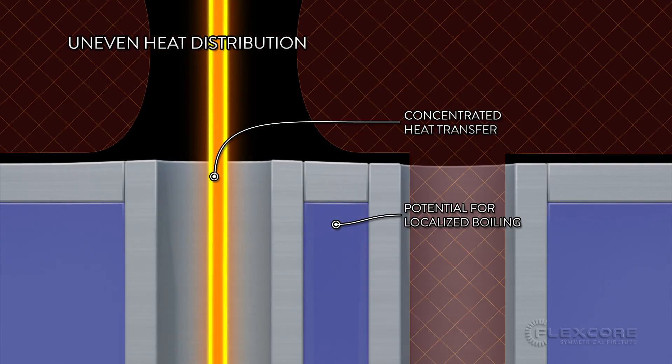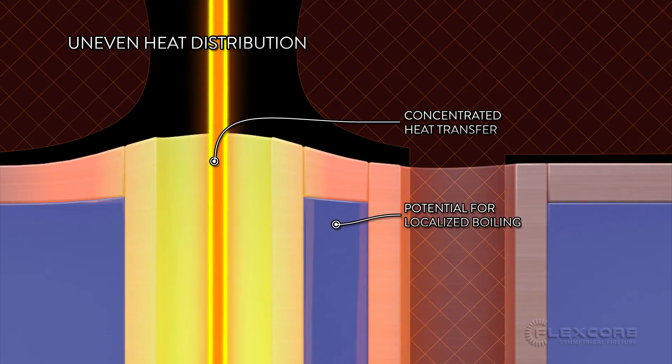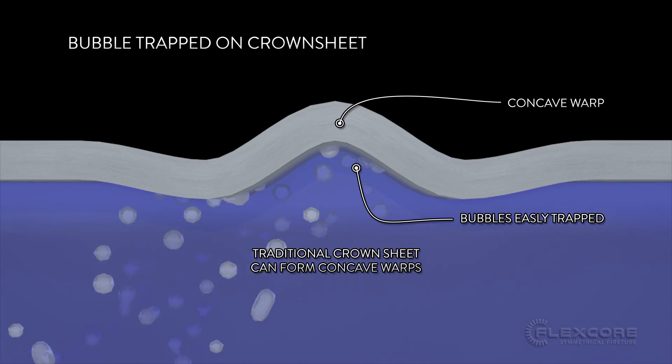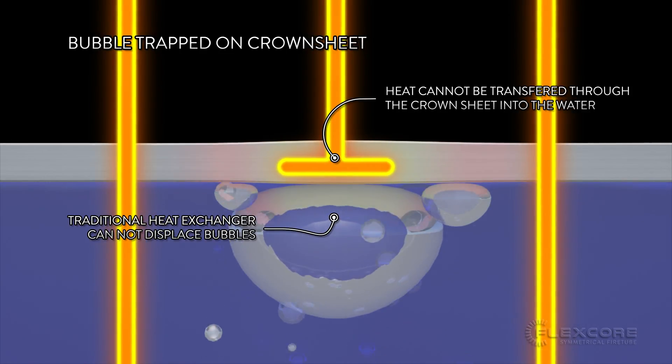If flue gases are only passing through the tubes at the center of the heat exchanger, there will be uneven heat deformation across the crown sheet, and any uneven deformation increases the chances of creating a permanent warp. If that warp is concave, it's an easy place for air bubbles to get trapped. The trapped bubbles would then perpetuate the cycle of inconsistent heat transfer.